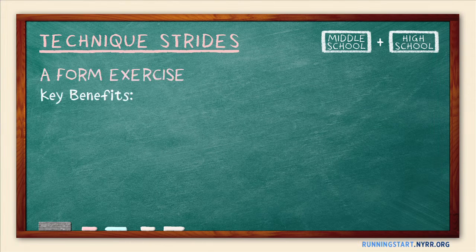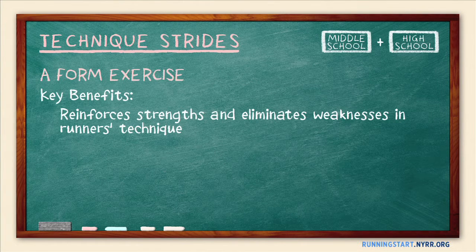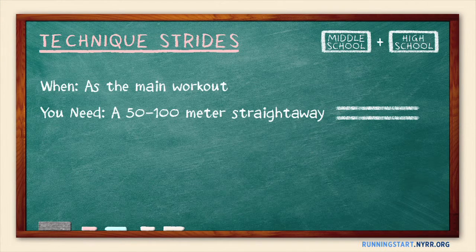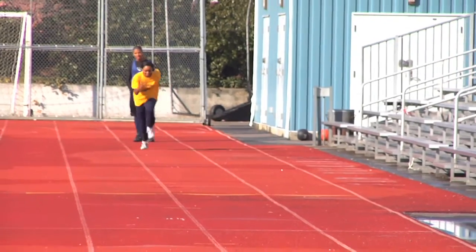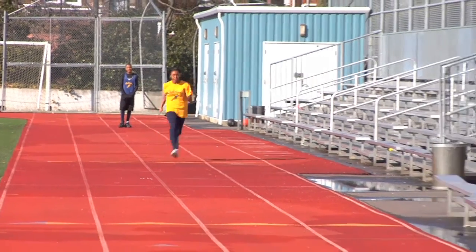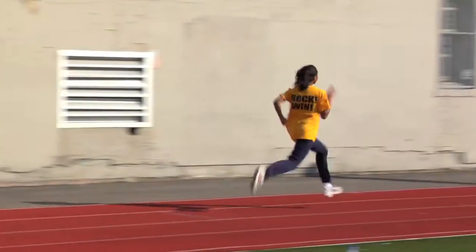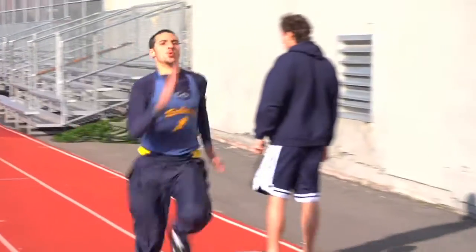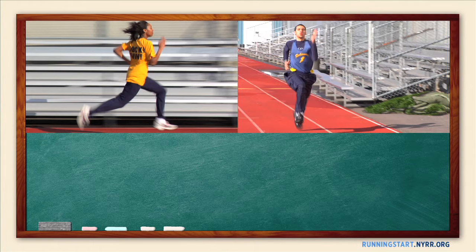Technique Strides is a form exercise that reinforces strengths and eliminates weaknesses in a runner's technique. Do Technique Strides as the main workout of the day. You'll need a 50 to 100 meter straightaway. One at a time, your runners will stride down the straightaway at a fast but controlled pace. Observe each runner and talk them through what you saw and how they can improve on the next stride. As a general guideline, have each athlete do 5 to 15 Technique Strides. Review their form after each stride and shift your focus to different aspects of form every few strides.